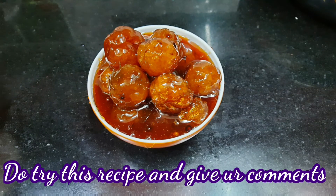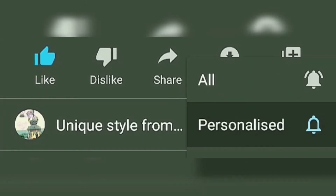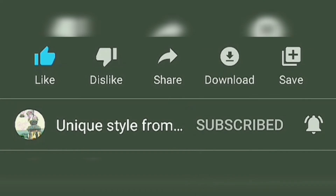If you like this, please try this recipe and comment. Thank you for watching. If you enjoyed this video, subscribe to my channel. Click the bell icon to get notified.